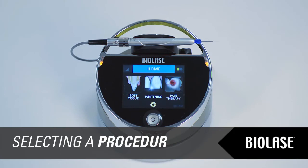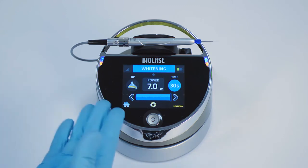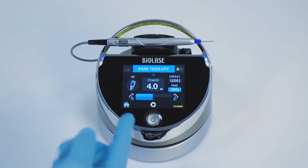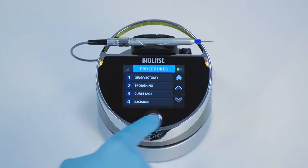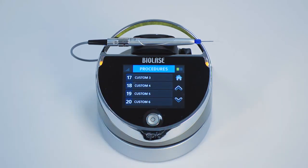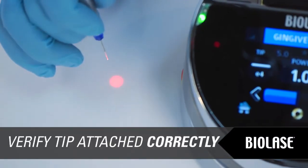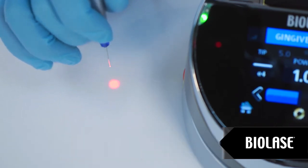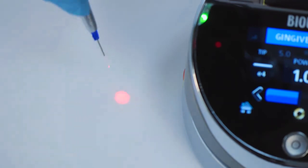The EPIC touchscreen display is a streamlined interface for operating the EPIC. There are three treatment modes accessible from the home screen: soft tissue, whitening, and pain therapy. When you press whitening or pain therapy modes, you will enter a single screen with adjustable settings. When you press soft tissue mode, you will enter a procedure screen where you can select from 14 preset procedure settings or 6 custom procedure settings. To check if the tip is properly attached, shine the aiming beam from a straight tip onto a surface such as a tabletop. If the red aiming beam makes a circle pattern, the tip is connected properly.